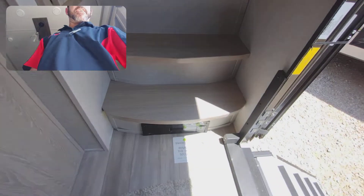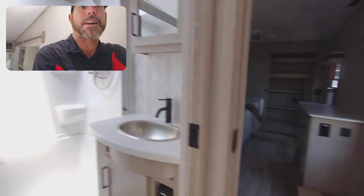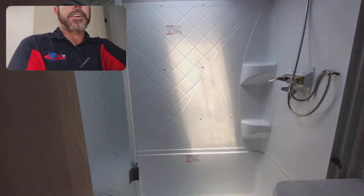It does have the back system in it, so you can just sweep it up there, turn it on, suck all your dirt out — don't have to have a dust pan. A little cabinet right there.